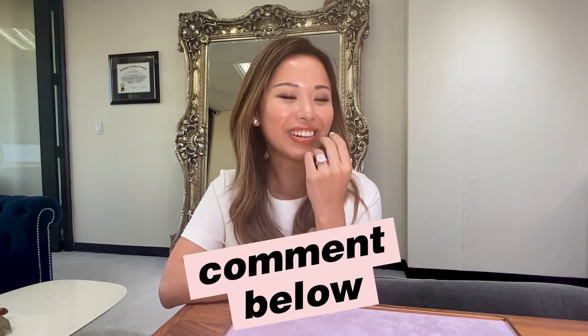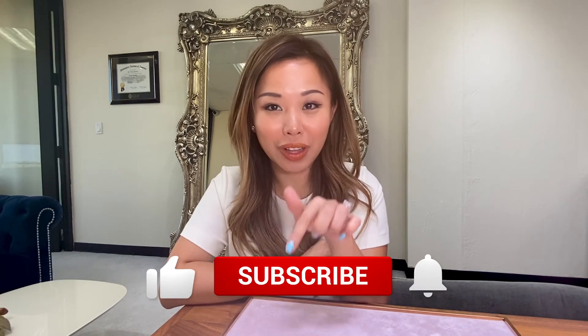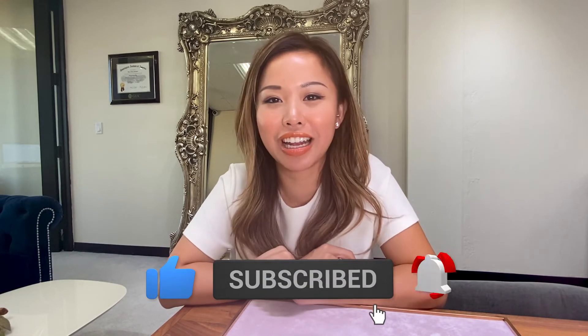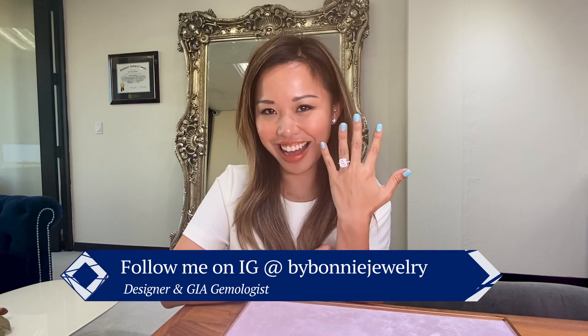If you're as in love as I am with this gorgeous Radianka Halo ring, make sure you like my video, subscribe to my channel, and follow me on Instagram at By Bonnie Jewelry, where you'll be seeing a lot of this. Thank you, I'll talk to you next time. Bye!